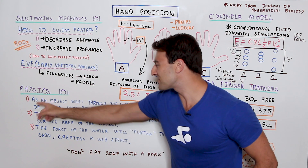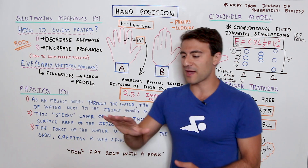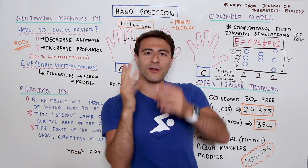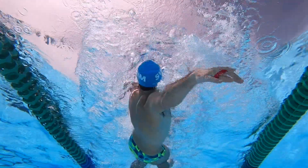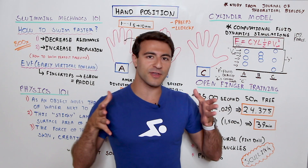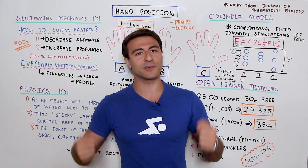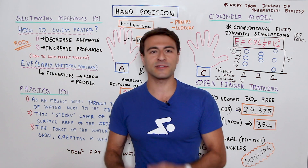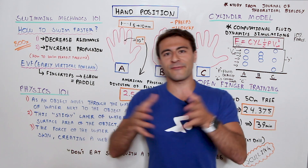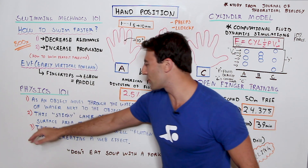It comes down to three principles. Number one: as an object moves through the water, the layer of water next to the object moves as well. So as you're pulling with your fingers open, the water surrounding the walls of your fingers is actually moving too. Think of a big freighter or cruise liner moving through the water — the water next to the ship is also moving. You see this in open-water drafting and even in cycling pelotons. Water is 800 times more dense than air.